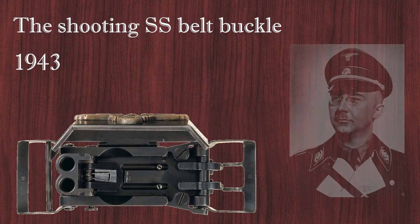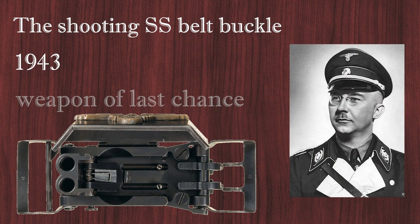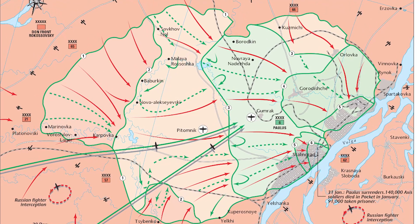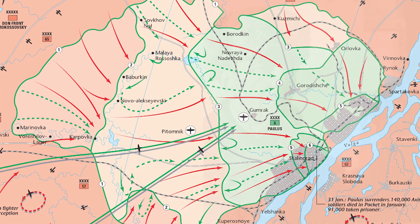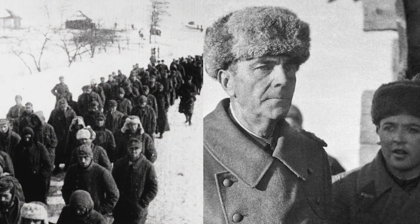In 1943, Reichsführer SS Heinrich Himmler was concerned with the issue of self-defense of SS-men in Soviet captivity. Shortly before that, Germany was shocked to learn that in Stalingrad, the Red Army captured a live Fieldmarschall Friedrich Paulus along with 90,000 soldiers.